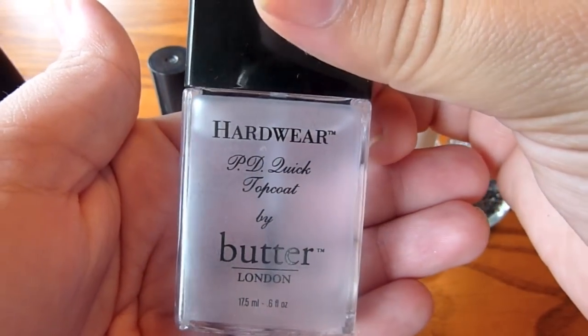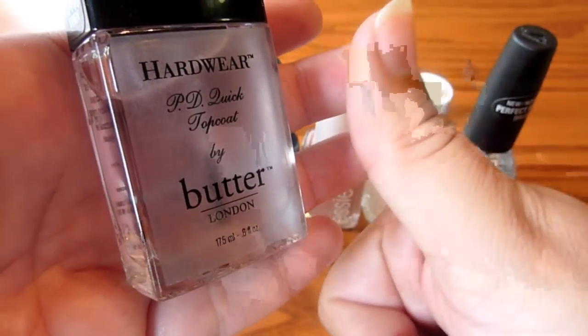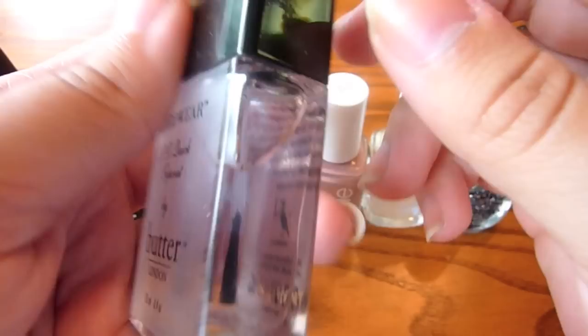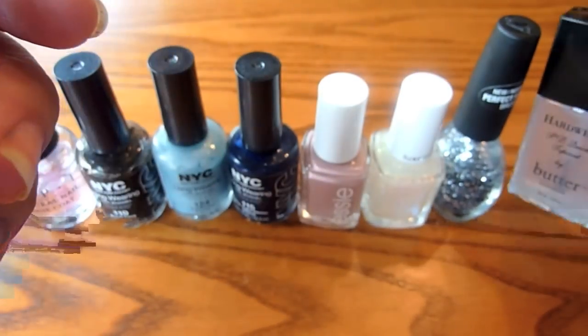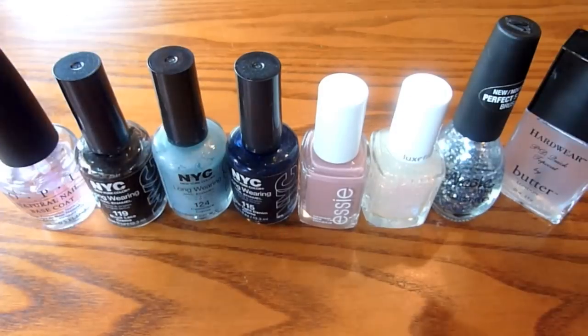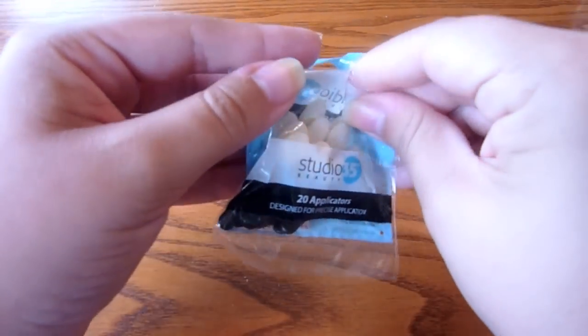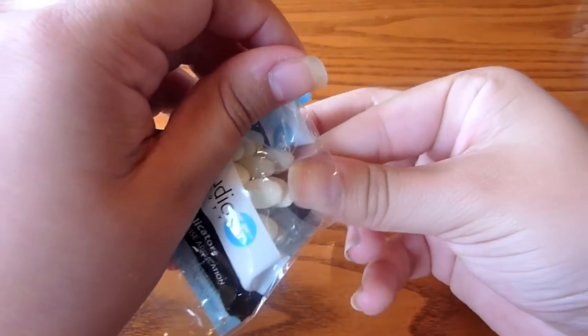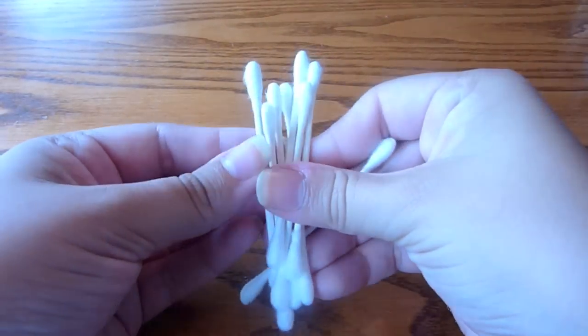And then, if you saw my Best and Worst of July beauty video, you would know that I am loving this top coat. Thank you to my dear friend Dana for introducing this to me. It is fantastic and totally worth the money. You're also going to need some sort of a makeup sponge applicator. I don't have the wedges that most people tend to use, but I have these because I do nail art a lot.